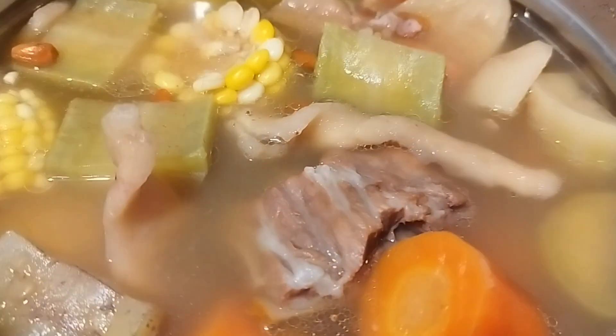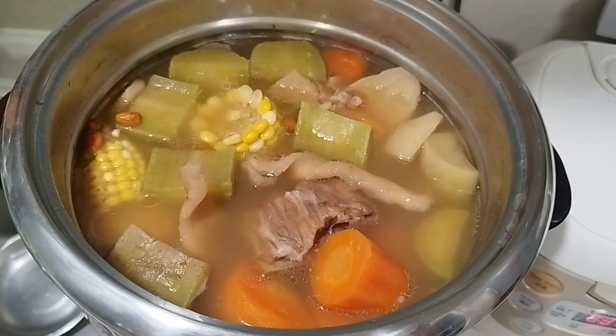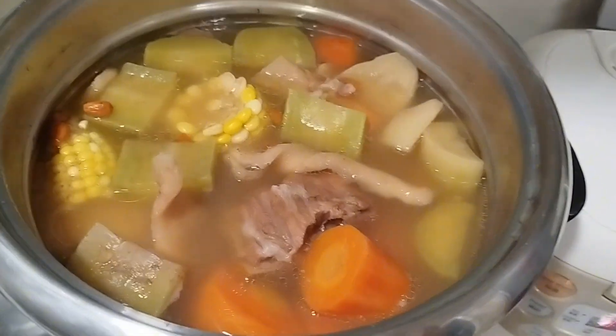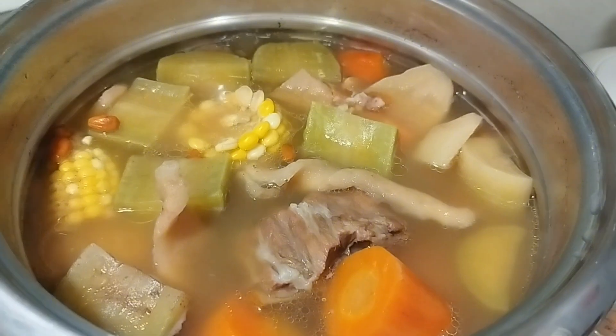Hello mga kapatid, so I just want to share with you all another cooking series or another recipe. So this time we're cooking a Chinese style soup. This is called radish, corn, and carrot soup.